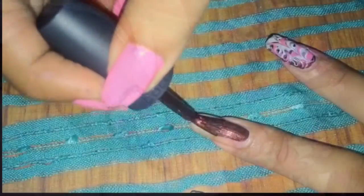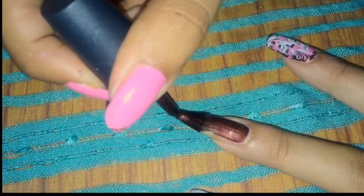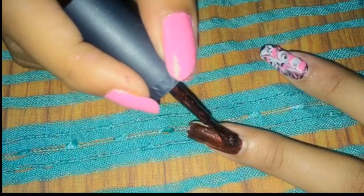I've already prepped my nails with my Sally Hansen base coat. Now I'm just applying my base color. I like this color so I used it as my base, but you can use any color of your choice.